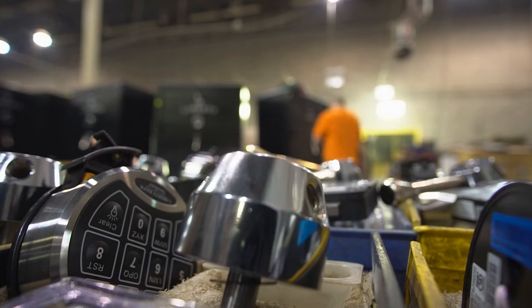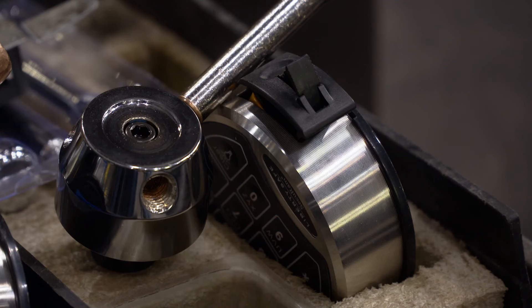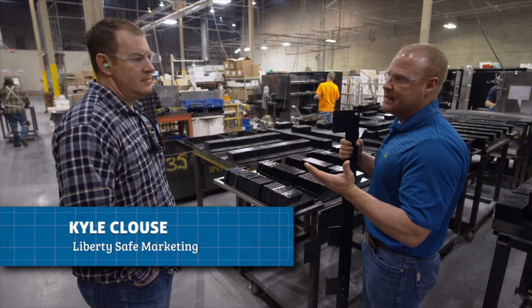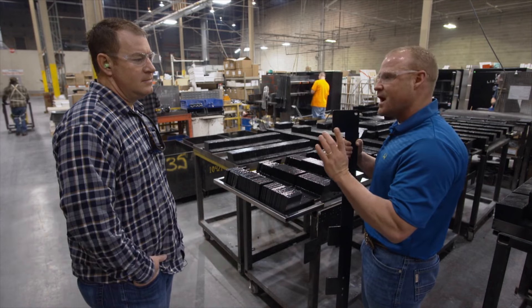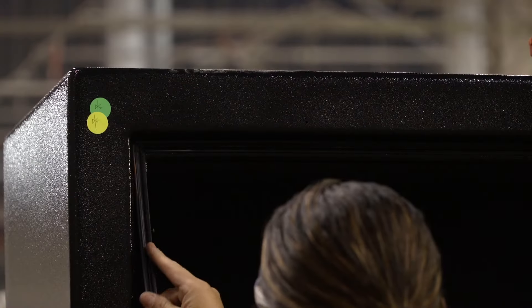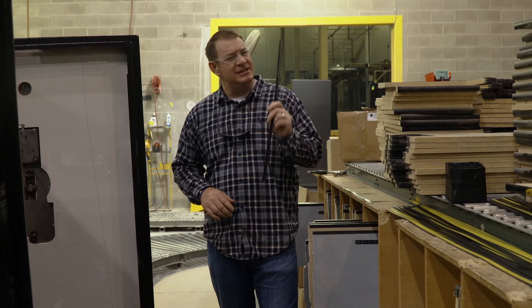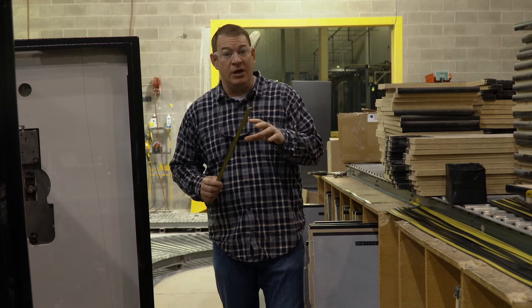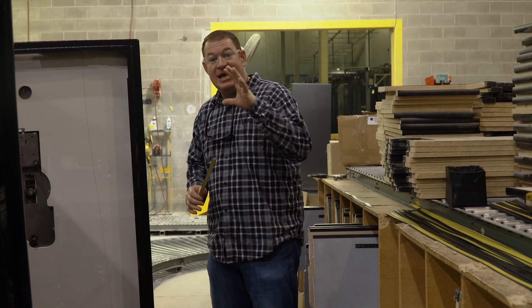You can get a safe with either a mechanical lock or a push button. A lot more people now choose digital versus mechanical — digital locks have come so far that they're very reliable. We get comments from people asking whether in the event of an EMP their digital lock will still work, and they are EMP resistant. Another piece of the security puzzle goes along the edge where the safe door meets the body — it's called polyosol. If heat gets to it at 212 degrees, it expands and completely seals off the safe, keeping smoke and heat out.